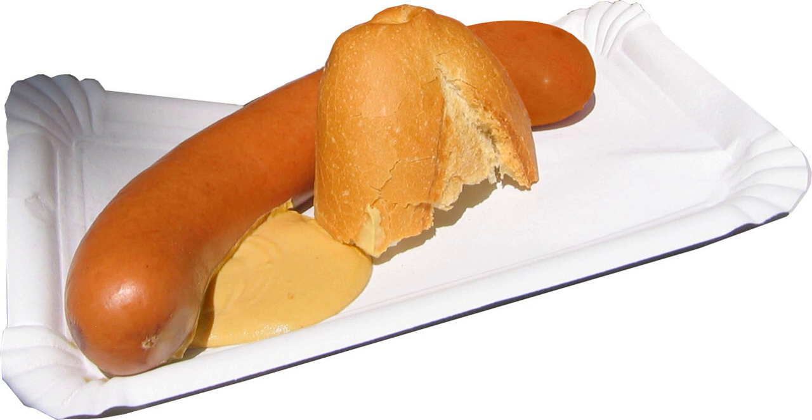Bockwursts made in America, also from veal and pork, bear more resemblance to the Bavarian Weisswurst in color and taste, albeit parsley is rarely used in this version.